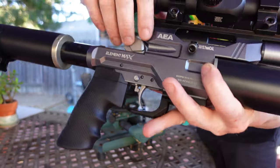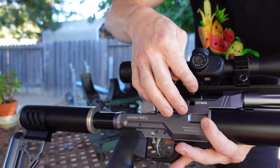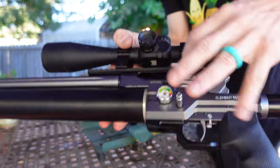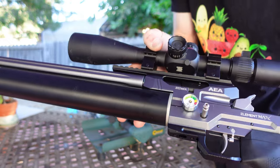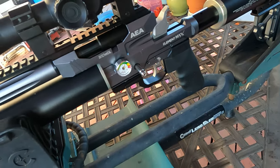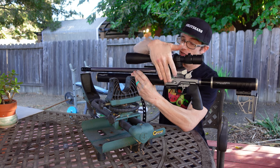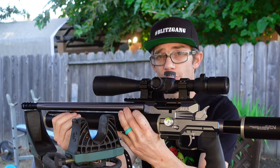The other thing I'm noticing out of the gate is this loading port appears to be ambidextrous — the same machined cutout that's on this side is also on this side. I'm not going to pretend I know how to change that around, but it does look like the provision is there. There's also a slightly different fill probe location, but that doesn't bother me at all — every rifle is going to be different, and there's really no wrong place to put a fill probe.